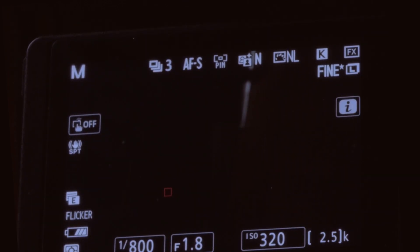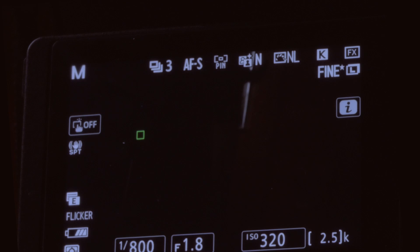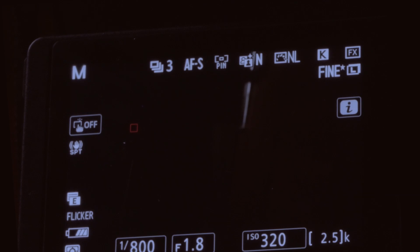In AFS — autofocus single — everything works very well. You can see it immediately giving a focus confirmation in tracking mode. The pinpoint mode also opens up here and it's very quick — it quickly grabs onto subjects. The same is true for the larger box, the medium square, and the larger rectangle, though the larger rectangle covers too wide an area. For something specific you can use the medium or small square, or pinpoint focus.